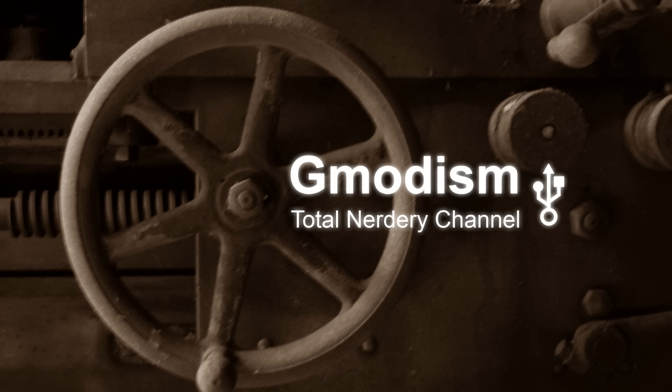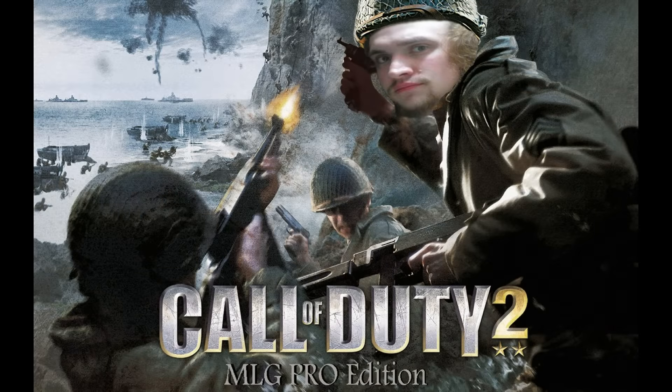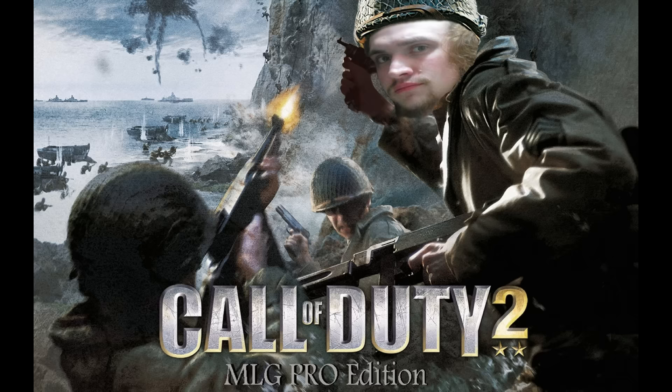Now let's look at the artwork. The first artwork is the one that was sent to me by Magic Maltesers in honor of my Call of Duty series — one of the least popular series on the channel. But I do it because it's fun. You don't have to watch the content you don't like — it's just for those who do. And that's this beautiful image of Call of Duty 2, the MLG Pro Edition.